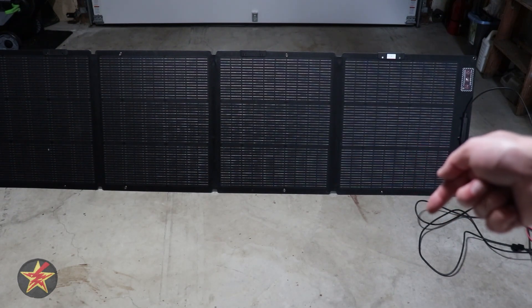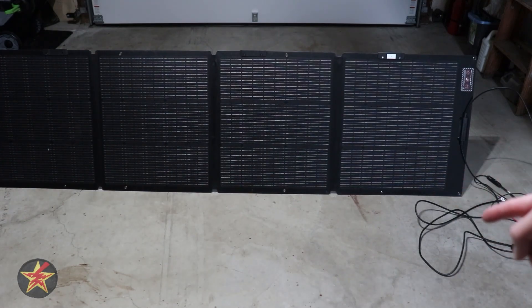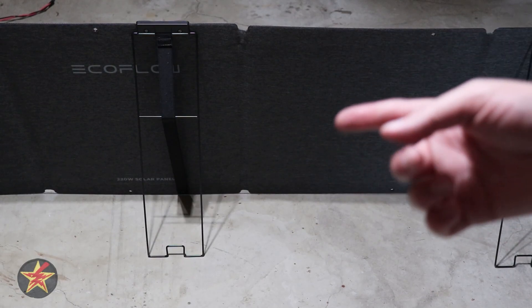On the side, there are connection cables and this uses a standard MC4 connector. It also includes the XT60 charging cables all within the solar panel package, which is great considering some solar panels don't actually ship with those.